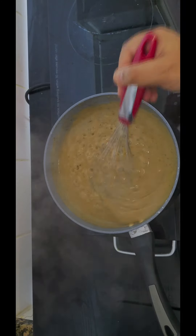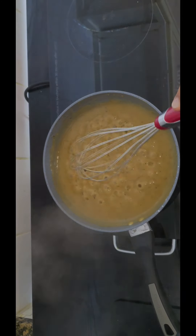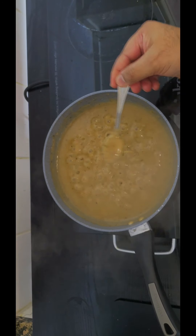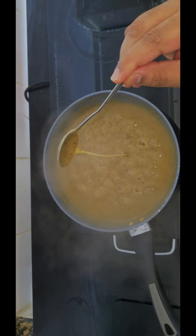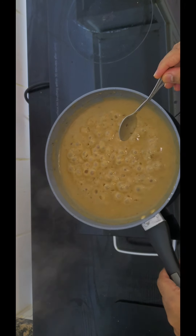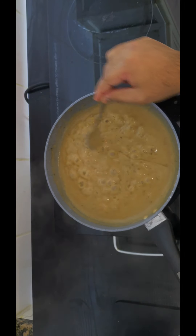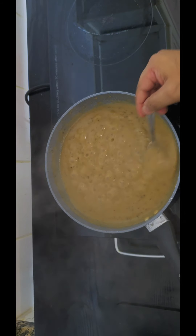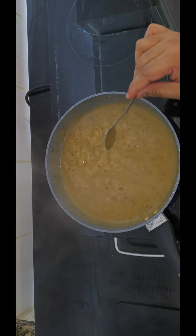So my gravy is at the right consistency — it's not too runny and not too thick. If you want yours slightly darker, a more brown gravy, instead of the chicken and vegetable stocks you can replace them with beef stock.